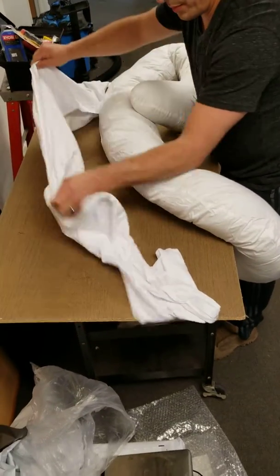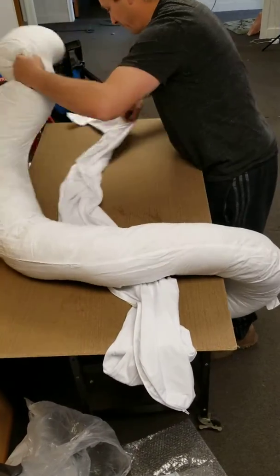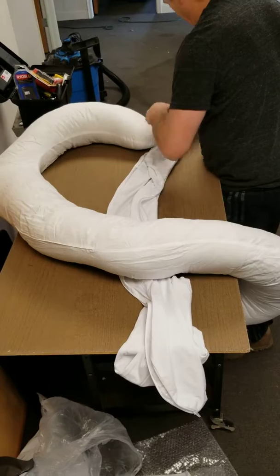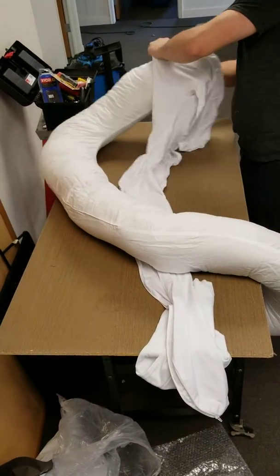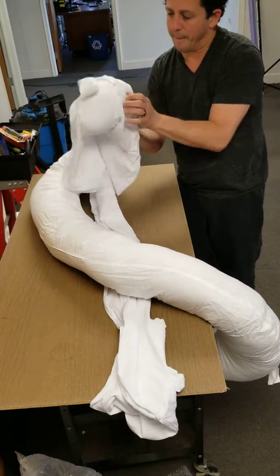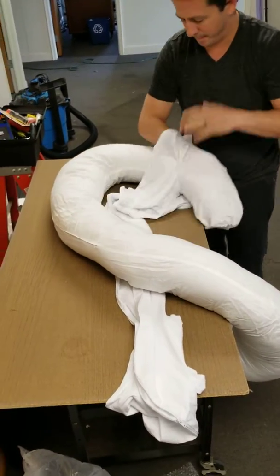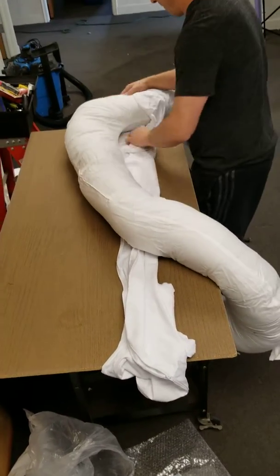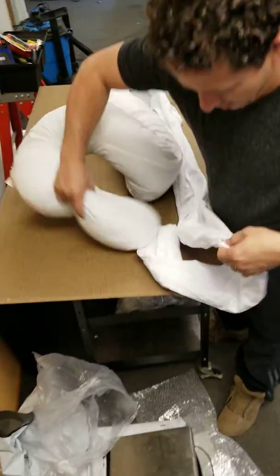Now open up the zipper. Put this cover on, just like this. Take this end, put it in here.